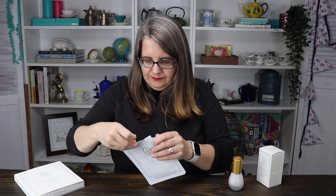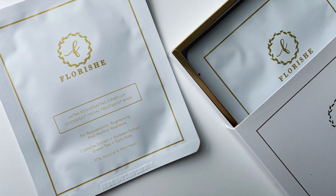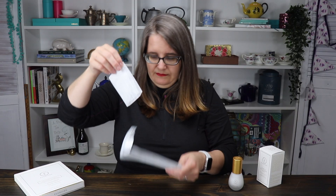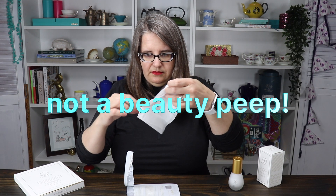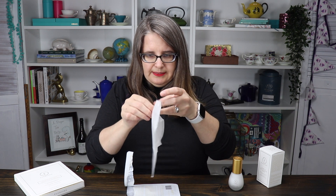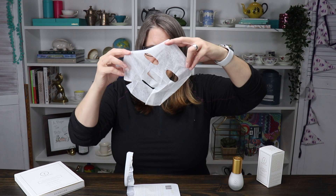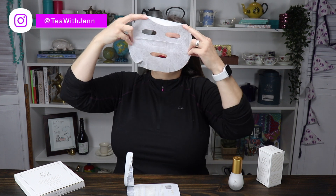Oh, it smells lovely. You can see there's like a little bit of liquid there. It's in this kind of aluminum and plastic-lined packaging. I'm kind of geeking out here. Did we just put this on our face? It's all folded up. It's very wet. It smells so good — it's not like heavily perfumed or anything like that. I gotta get my glasses off. I should have brought a ponytail holder. Here we go.